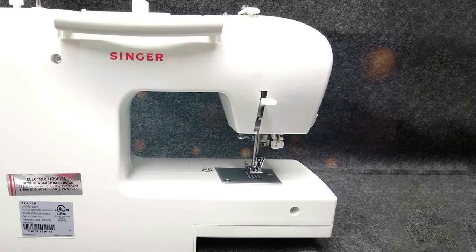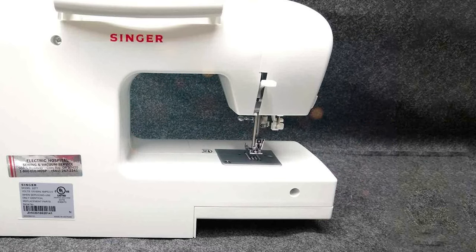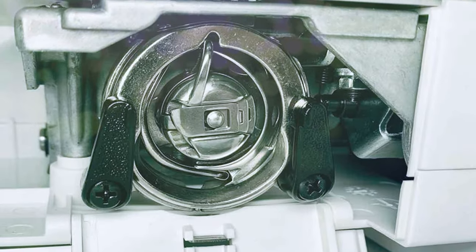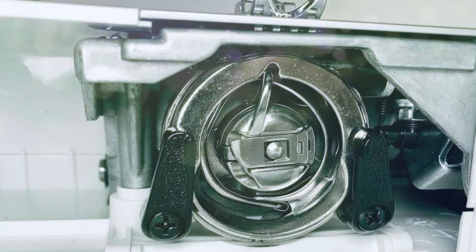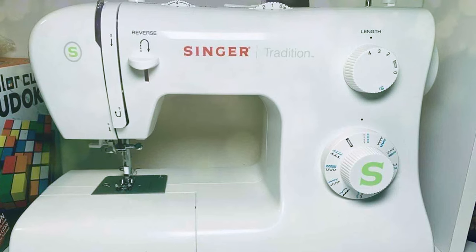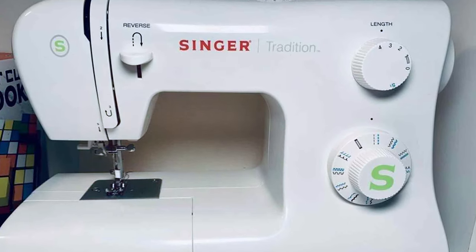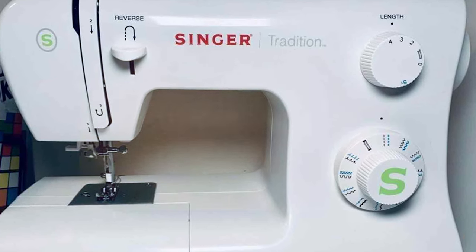In summary, the Singer Tradition 2277 Sewing Machine strikes a balance between simplicity and functionality, making it an excellent choice for users of all skill levels who seek a dependable machine with essential features. And there you have it folks — a stitch in time saves more than just nine. Explore your budget-friendly sewing options and let your creativity soar. Don't forget to like, subscribe, and keep those threads weaving. Until next time, happy sewing!